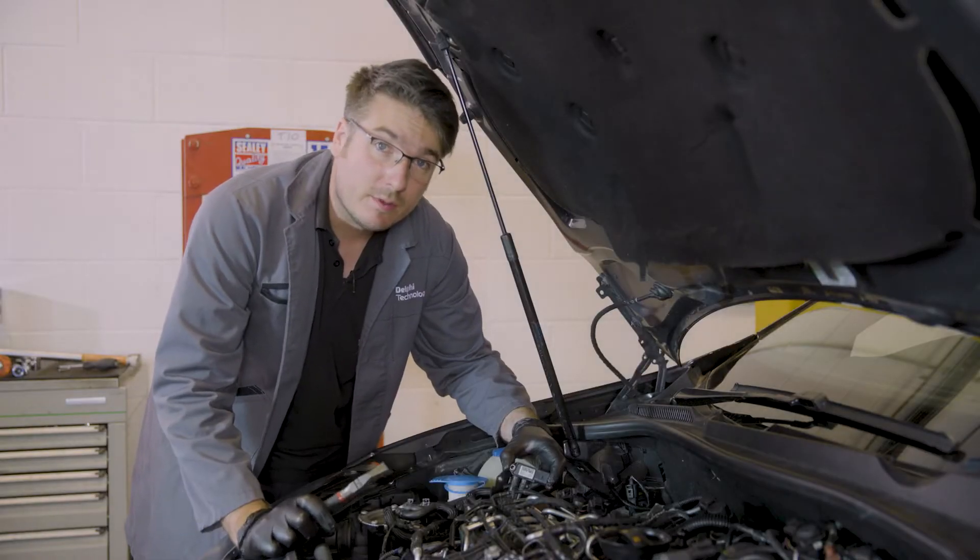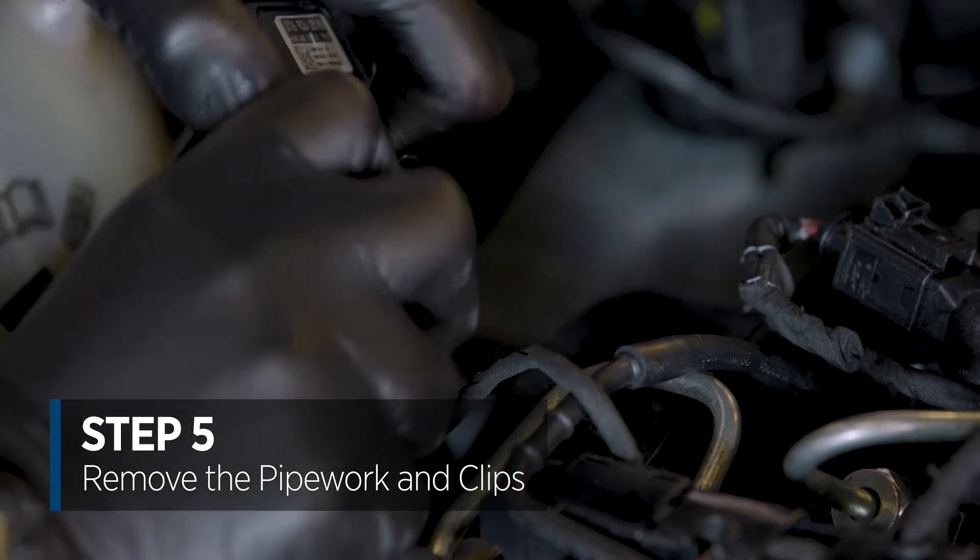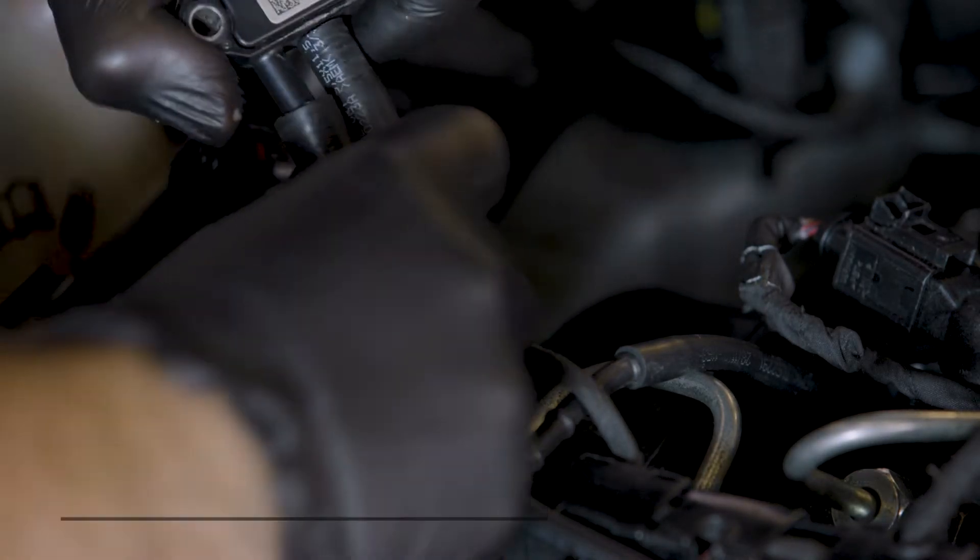I'm now going to use the pliers to remove the clips, and then slide the pipework off the sensor.